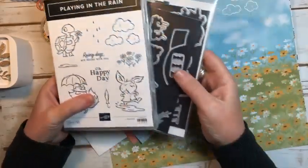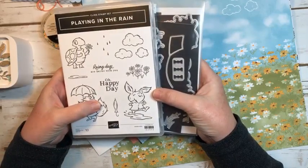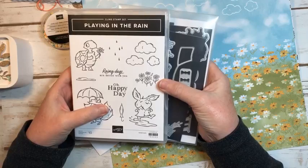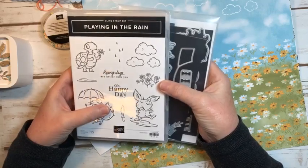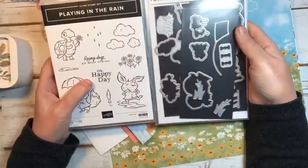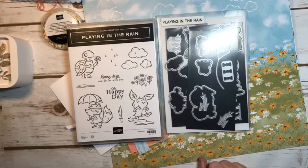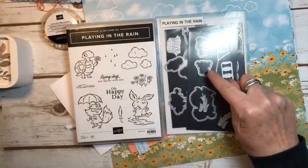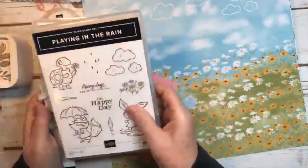The Playing in the Rain set is from the Mini Catalog. These products are available until the end of April, or if they sell out, then they're gone. For instance, the Clover Punch sold out. The Bunny Punch is available again, but later on. So if you see something that you like, you probably should get it. Things really do sell out if you're interested in getting them.